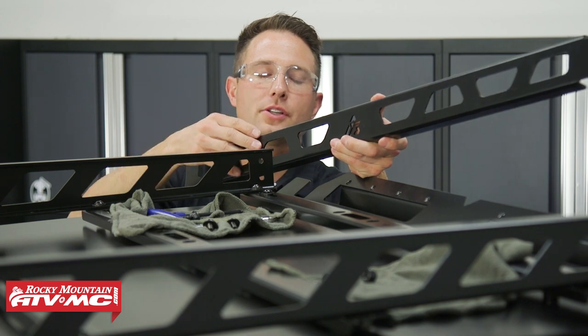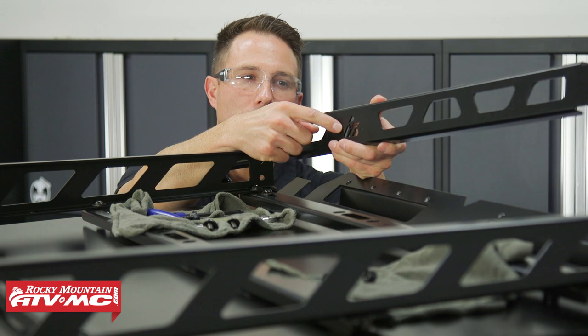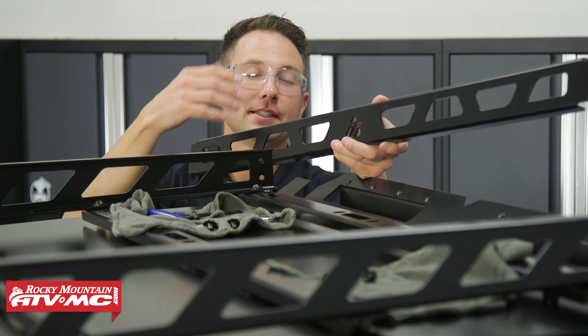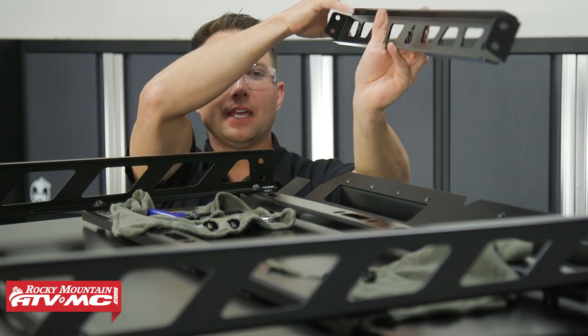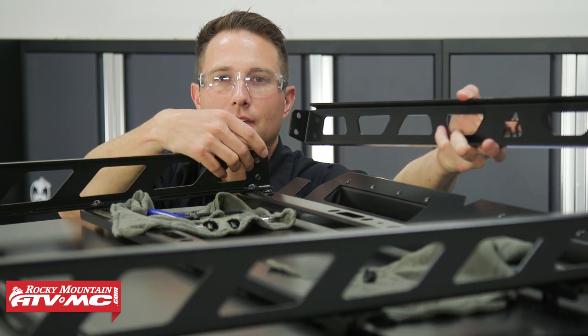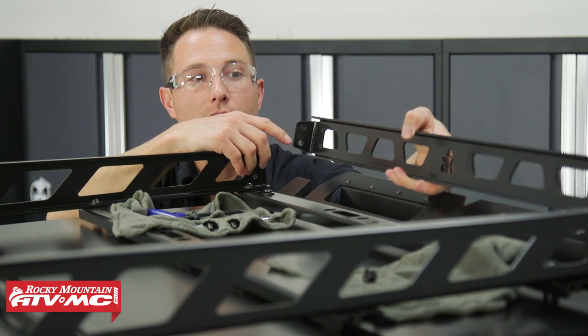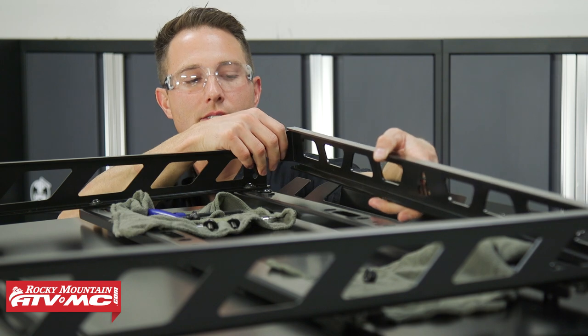Now we're going to install the rear section of this roof rack. Make sure the Tusk logo is in the correct orientation facing the back of the machine. We've got tabs that need to go inside of the side rails on each side, and then again we're using the M20 bolts to attach this.